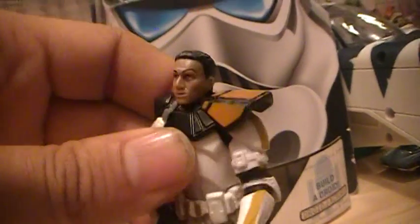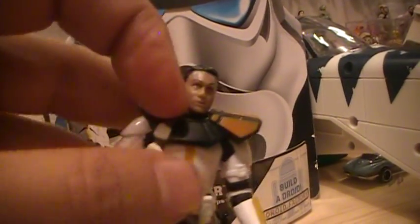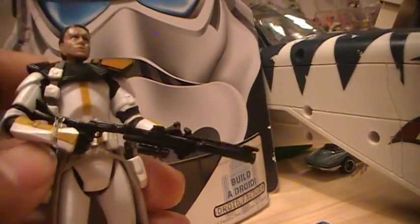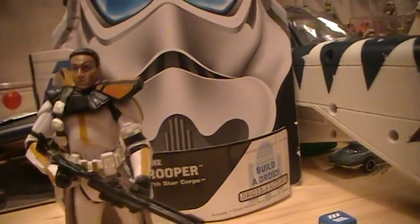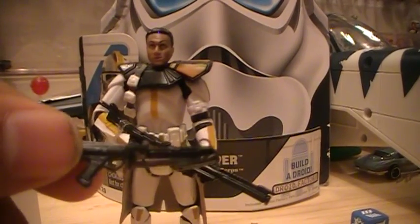Let's go ahead and take it off — comes right off. Pretty standard clone sculpt on the head. It's got this pauldron right here, and it's got two holsters. It also has this sort of skirt or kilt going on. It comes with a rifle blaster and an additional handhold blaster if you want to switch them out.